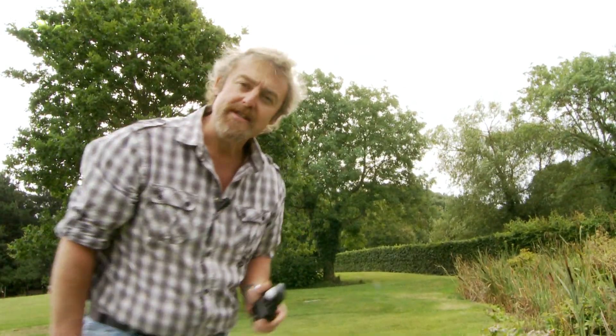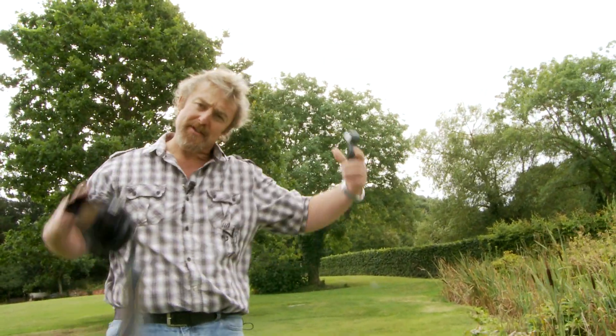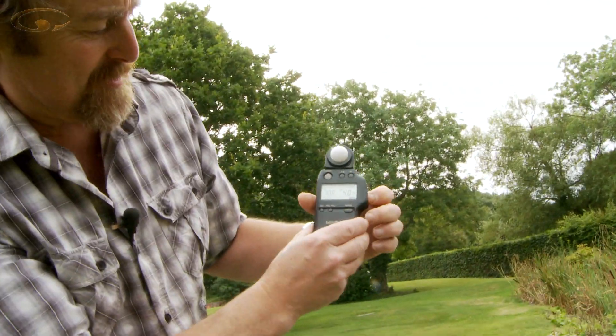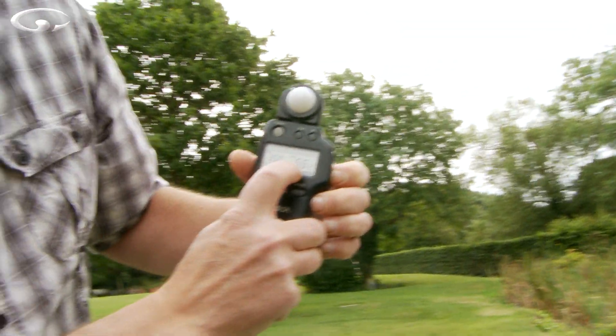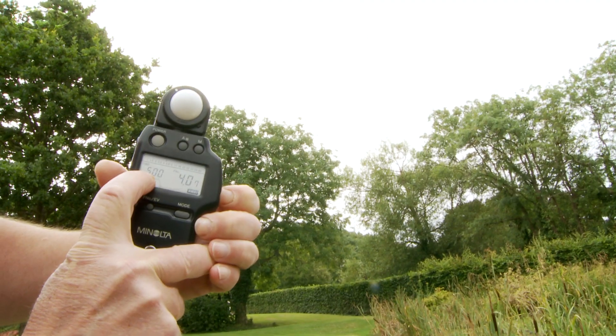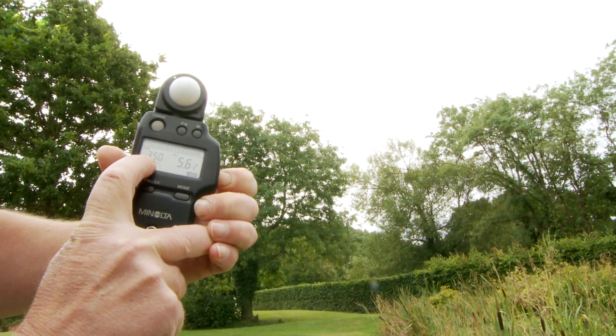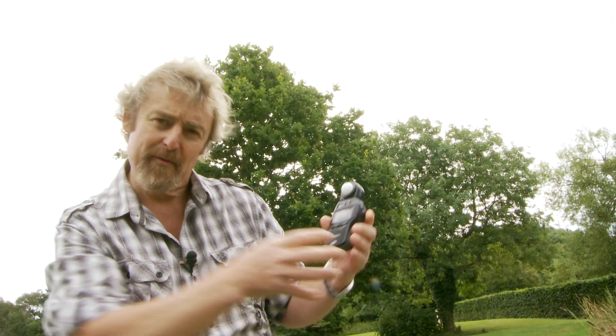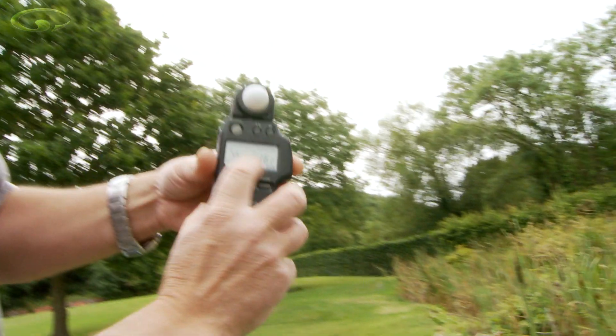Suppose you didn't want to use f4.7 — you wanted more depth of field, so you wanted a smaller aperture. All you have to do is use these little up and down buttons on the side. That changes your aperture, so I've gone from f4.7 to f5.6, and the shutter speed goes from a five hundredth to a three-fiftieth. You can still choose which aperture you want for your depth of field and creativity. If you wanted to use f16 for lots of depth of field, you just set it here and it gives you the shutter speed, then you pop it onto your camera.